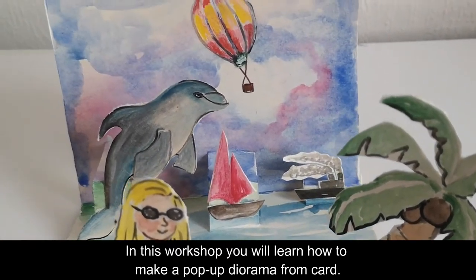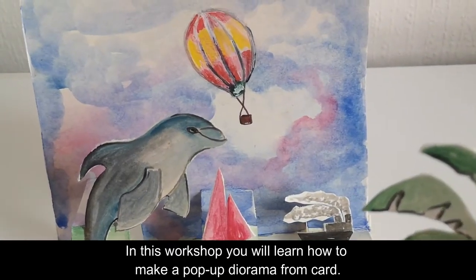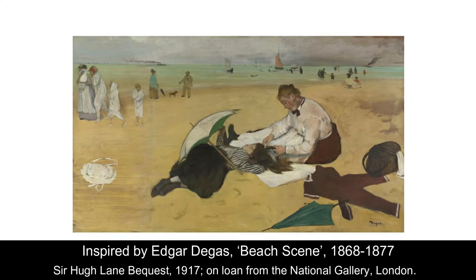In this workshop you will learn how to make a pop-up diorama from card, inspired by Edgar Degas' beach scene from 1868, which is part of Sir Hugh Lane's bequest.